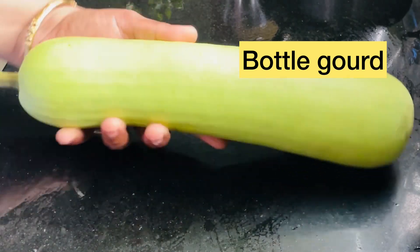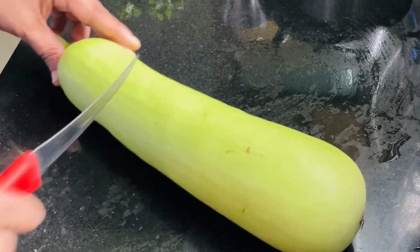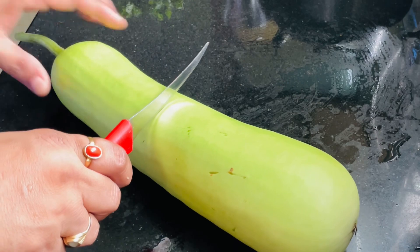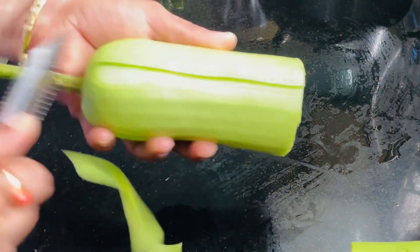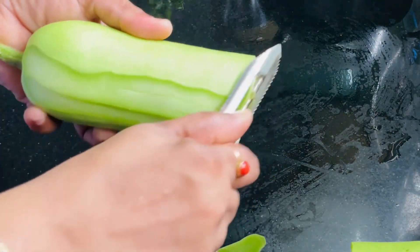I am going to take the top. I am going to cut the top of my keel. I am going to cut my keel. So I will cut my keel. I will cut this keel. We will cut the keel too.